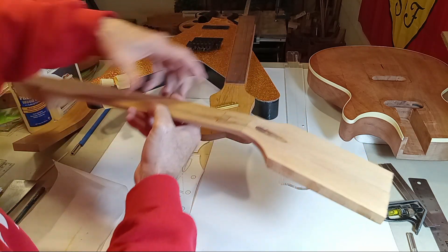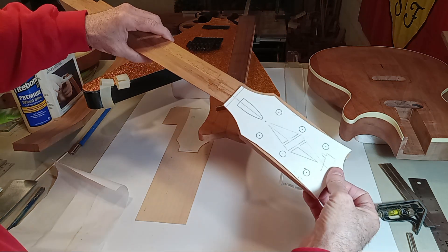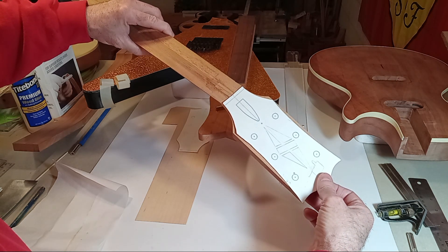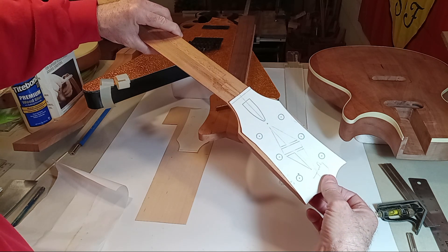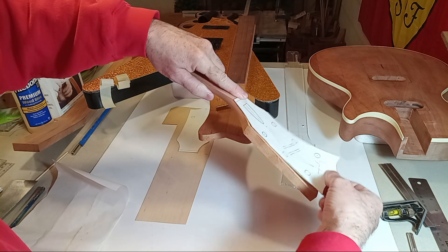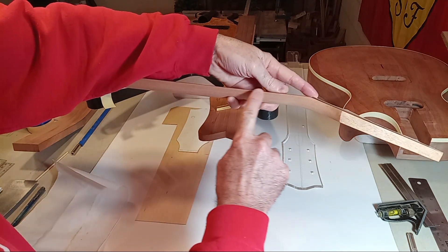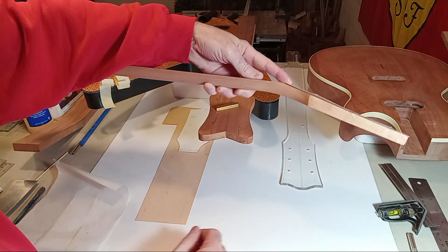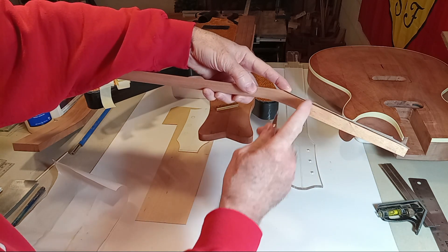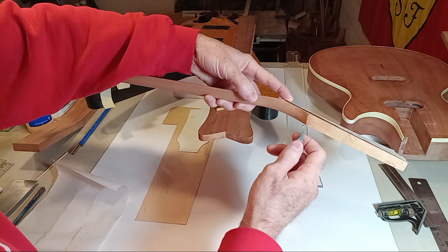Backing up to the very beginning, all of that would have needed to be engineered on the front end based on the type of overlay you were going to do. If your overlay is an eighth of an inch thick — like the replacement overlays from Crazy Parts out of Germany, which are really nice — you've got to engineer that in. You couldn't build the headstock five-eighths of an inch thick and then put an eighth-inch overlay on top of it.